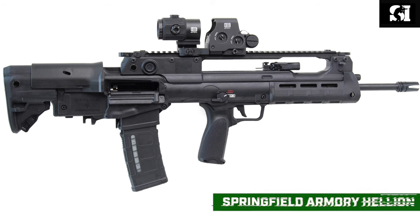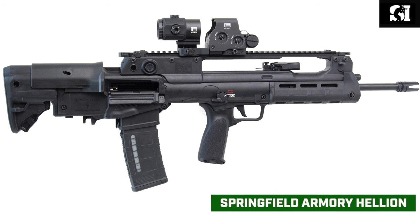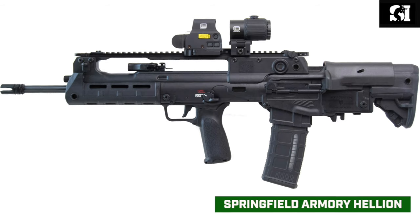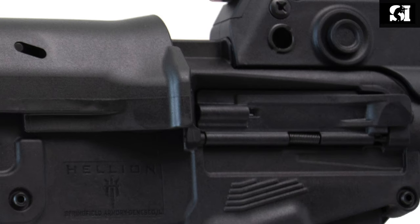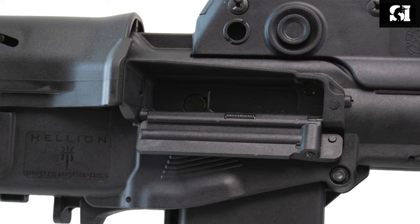This is not the case, however, with Springfield's Hellion series. Right out of the box, the charging handle is ambidextrous, the bolt release is ambidextrous, the safety is ambidextrous — basically everything is ambidextrous except the ejection port, and that's pretty easy to switch. It doesn't take long at all, you don't need any special tools; it's actually really easy to do.